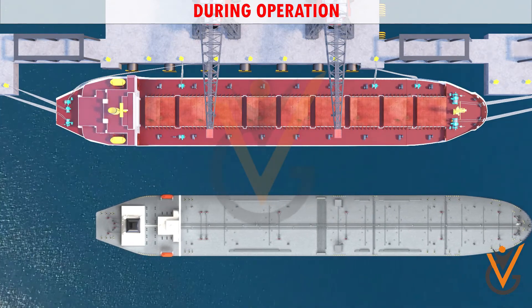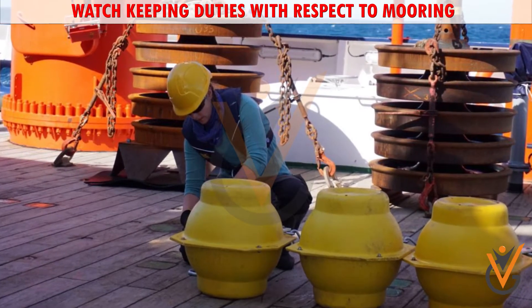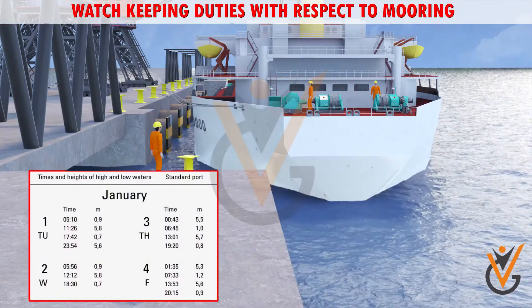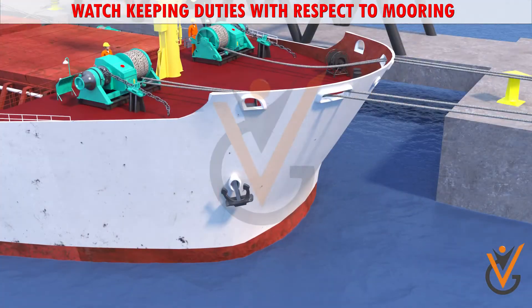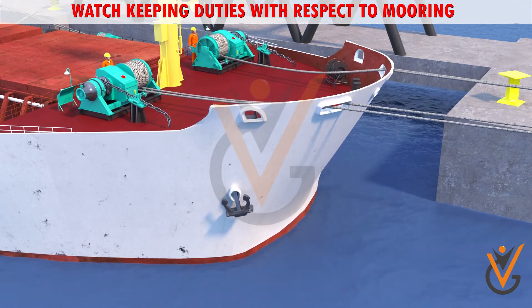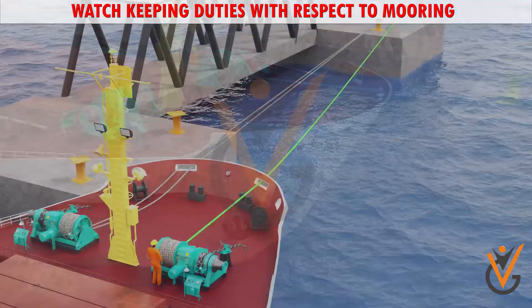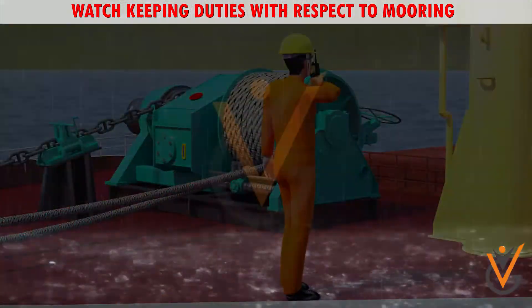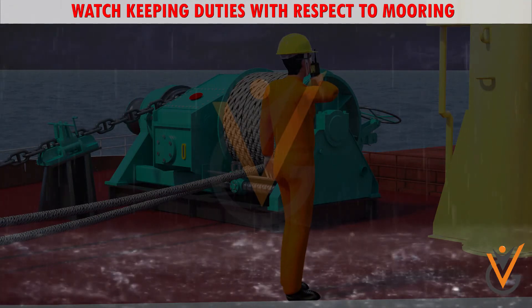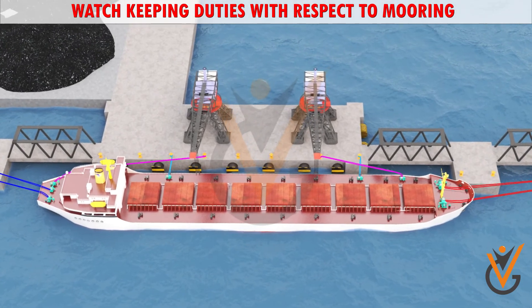Stay away from snapback zones when ropes are under tension. Be alert and monitor the vessel's movement and clearance. Report useful information to the OOW or Master. Watchkeeping duties with respect to mooring: know the timing and height of tide. Know the cargo or ballast operation of the ship, as the change in freeboard due to the operation will affect the moorings. Attend to the mooring ropes regularly and adjust as required. Keep watch on moving traffic and weather conditions. Ensure that the vessel maintains its position at the berth at all times.